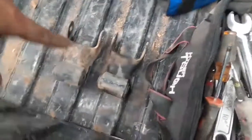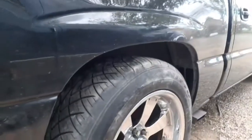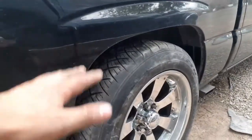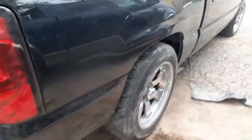I'll probably sell those old shackles — if anybody wants them I might even give them for free, we'll see. It does look way better. I still have to drive on it to make sure everything sits right, but other than that she does look way better sitting like that. That is the install on the two inch drop shackles that I bought — I got them yesterday and installed them today.